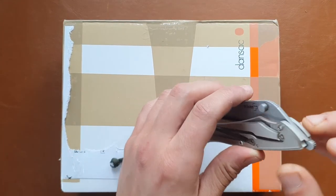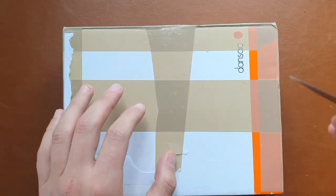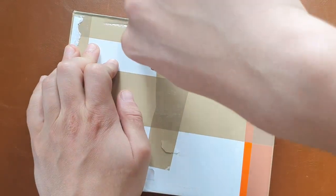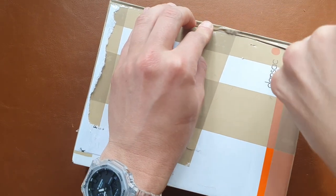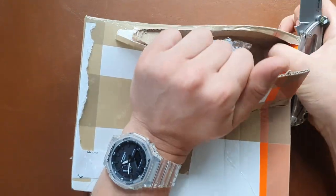This is an unboxing of a vintage model — it's been a while since I got a vintage model. As the friends of the channel know, I really like vintage watches and I do enjoy buying them as well.